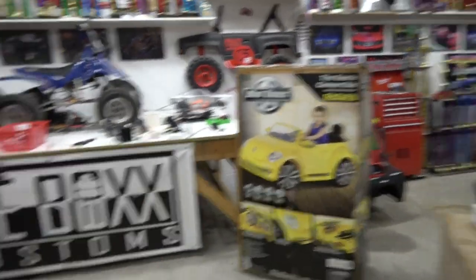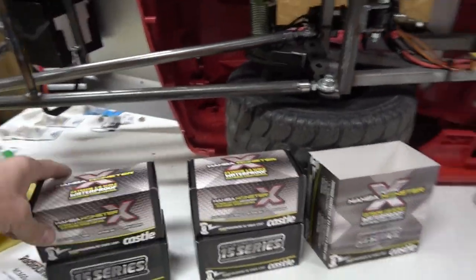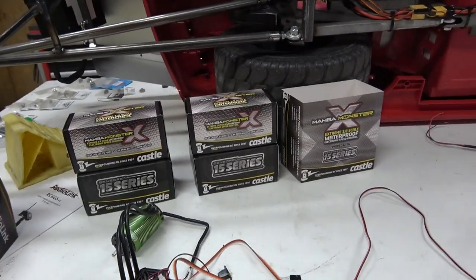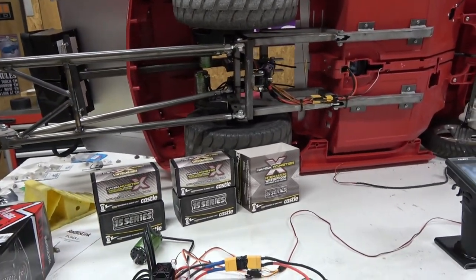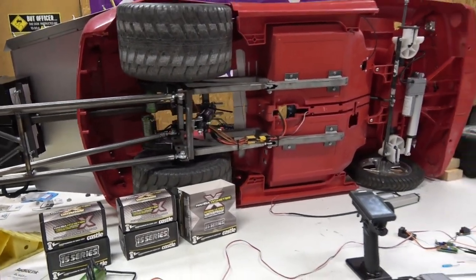In Dung Beetle we have some Mamba Monster X — very similar ESCs, but the X has sensored wires because we think we might have issues with cogging off the line, so we'll see.